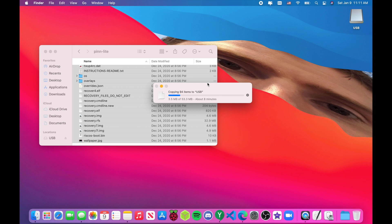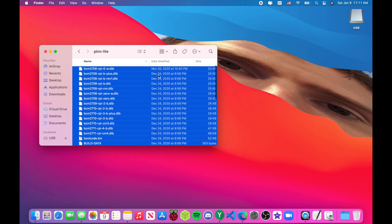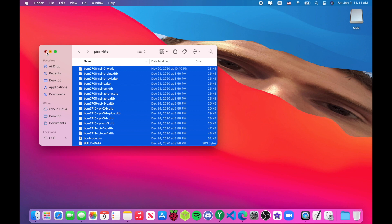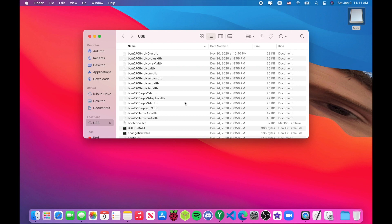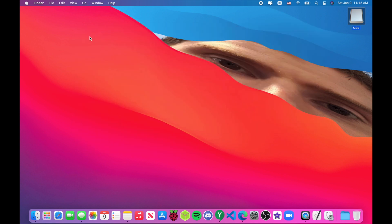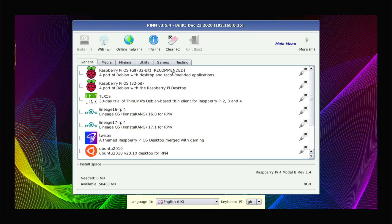Open the PiNetOS folder, press Command+A or Control+A on Windows and Linux, and copy all the files over to the USB drive. It doesn't take long because the files aren't very big. Then plug your USB stick or SD card into your Pi 4 and boot it up. I should mention this works on the Pi 400 as well, so you won't have any problems with that.